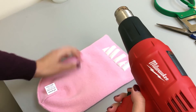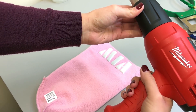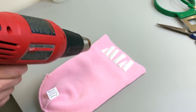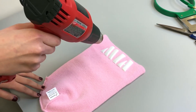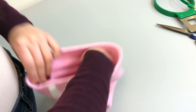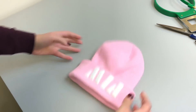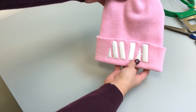I have my heat gun set to its lowest heat setting and I'm going to do the final finishing. Now we're going to turn the beanie back right-side out, and thanks to the arrows, we're not going to run into any surprises when we fold it over. Ta-da!